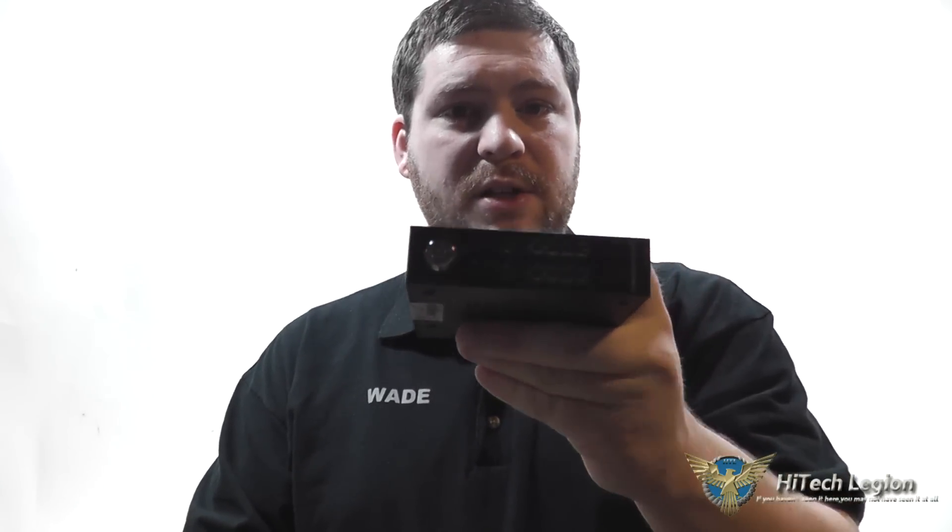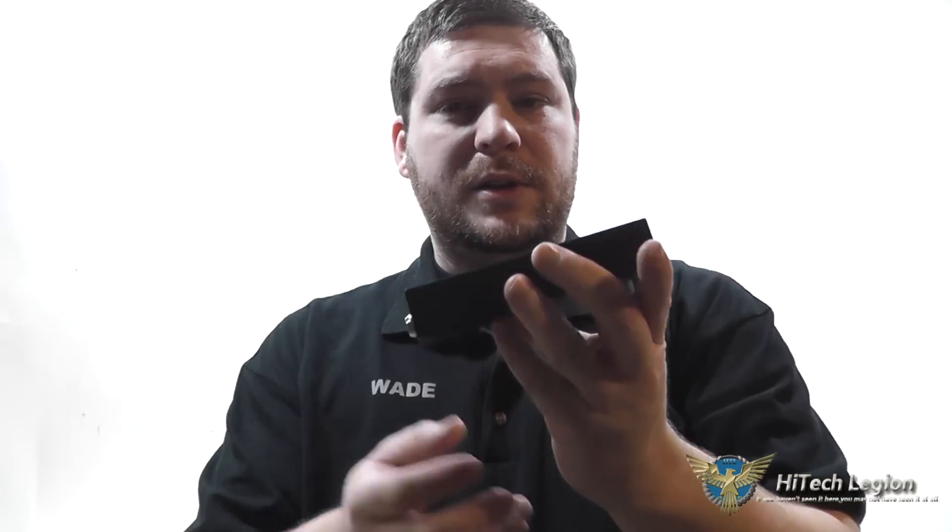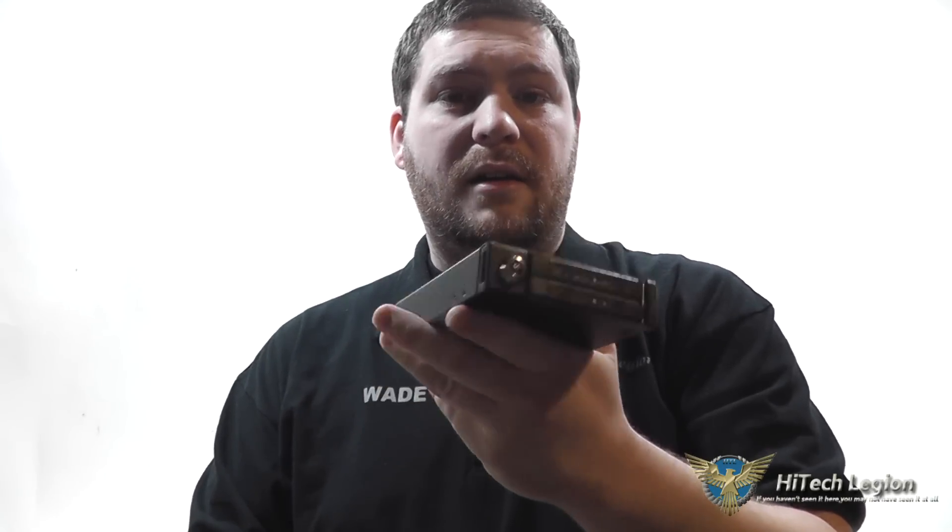Thanks for watching everybody. I hope you enjoyed the overview, installation, and benchmarks for the IcyDock MB992SK-B two-bay hard drive enclosure. As you can see from the benchmarks, it did not lose any performance whatsoever with the drive connected into this enclosure. You get a nice piece of equipment you can use in a small form factor system, media server, or enterprise solutions, as well as more harsh environments such as military, law enforcement, and industrial systems. The lock definitely serves a purpose so you don't have to worry about anybody removing data from your system without authorization.